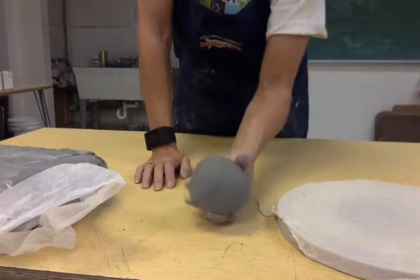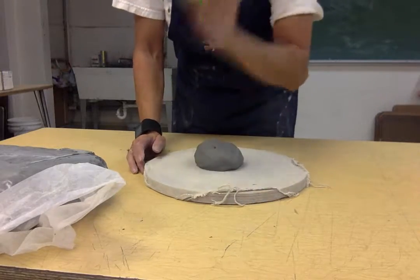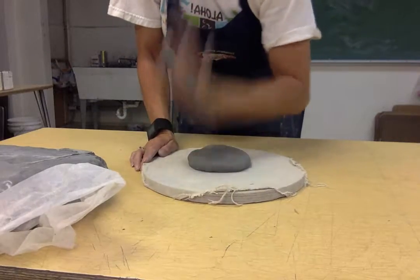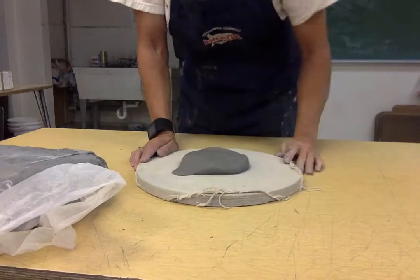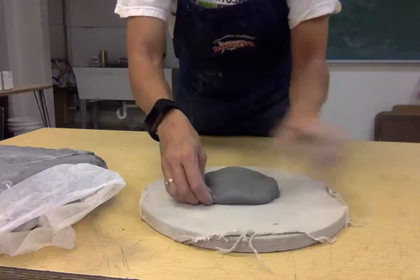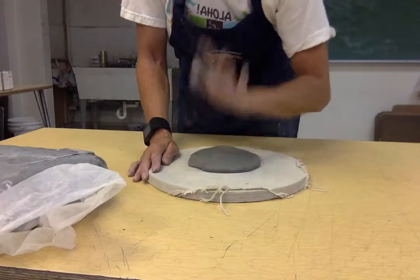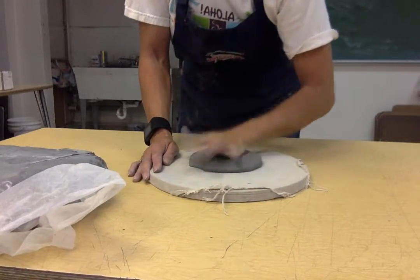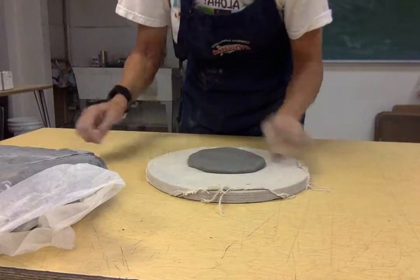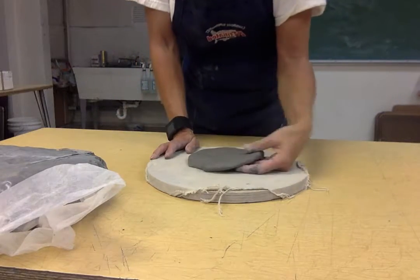Take your bat, put it right down in the center, and start pounding with the heel of your hand around and around — but not right up against the edge, because that smashes it down and makes unusable clay. Just pound it around, not really hard, just hard enough to push the clay down slightly. If you see a little air bubble, just poke it because you don't want any air bubbles in your clay.